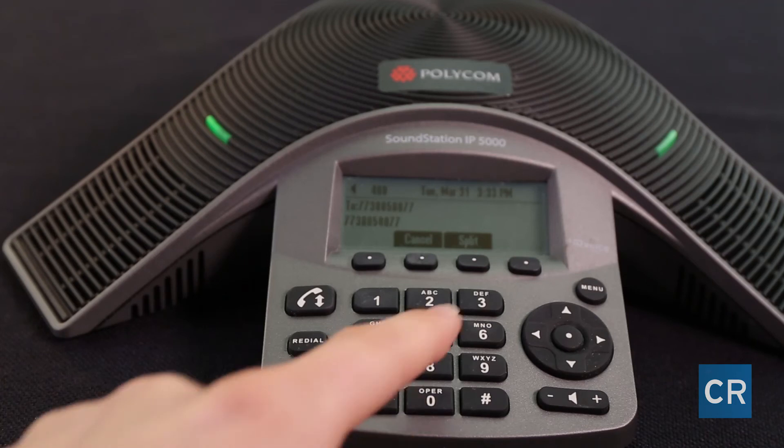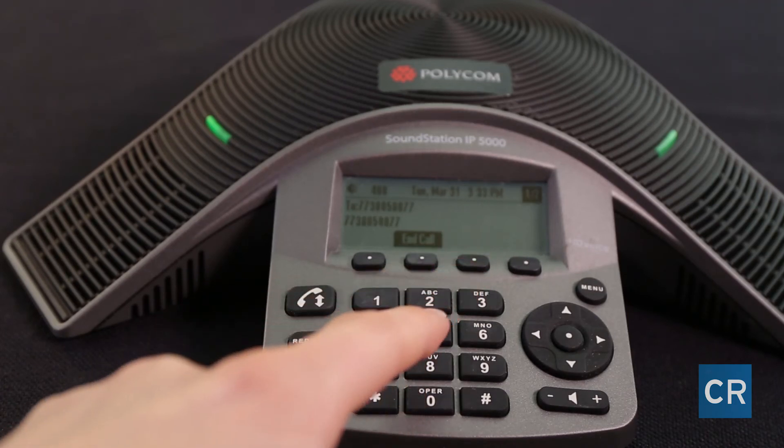While on a conference call you have the option to either hang up the call, which would hang up the entire conference, or press the split button. Splitting the call means separating the two calls so one can hang up and you can continue talking to the other.